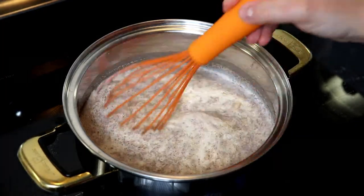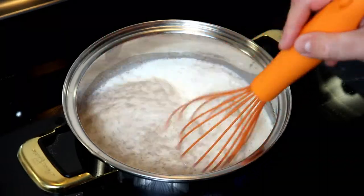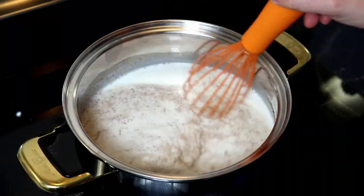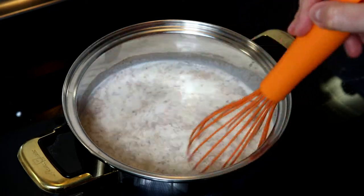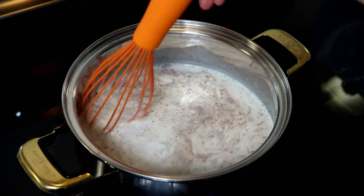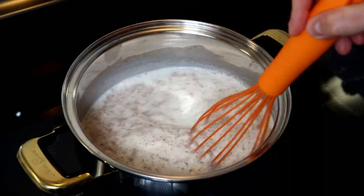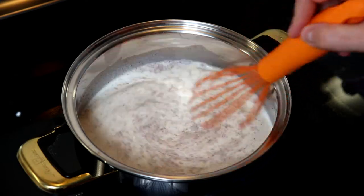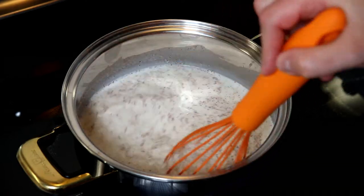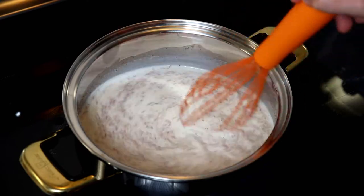On medium heat you want to make sure that you continuously stir your mixture, probably every 30 to 40 seconds or so, just making sure that your milk isn't sticking to the bottom of your saucepan. We're going to allow this to come up to a gentle simmer and then allow it to simmer on low heat for about five minutes.